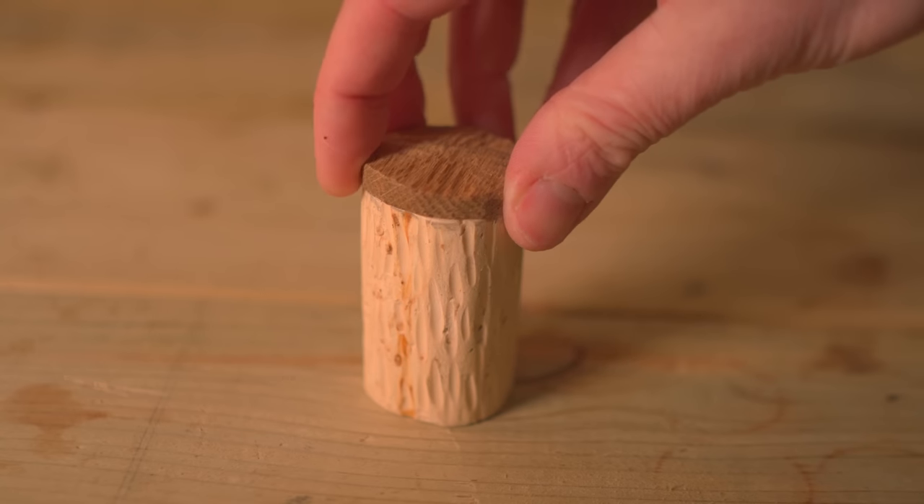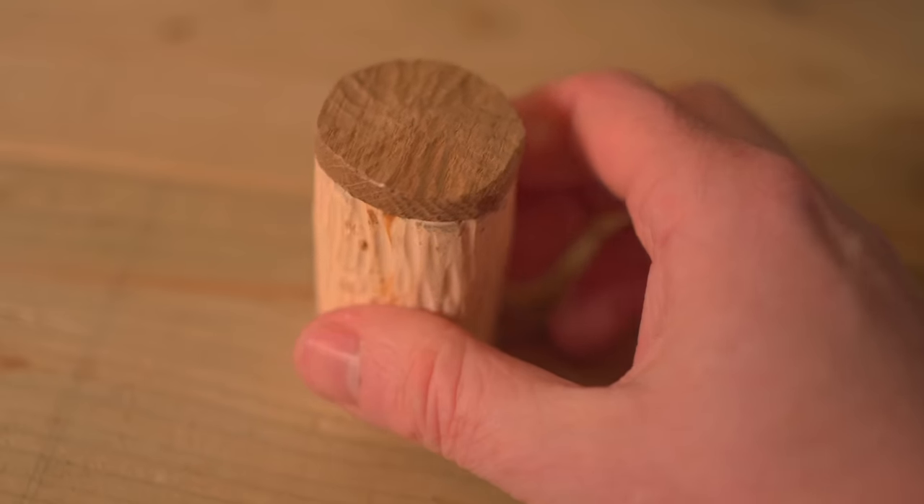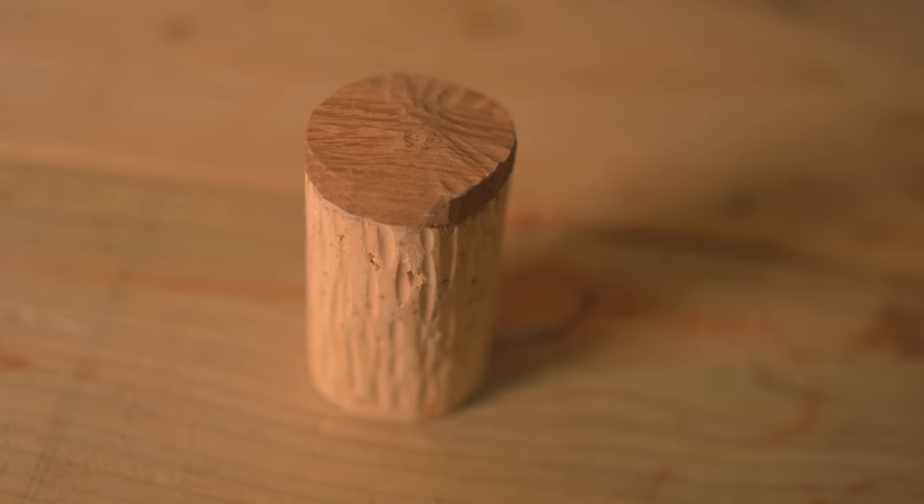I've tapered the lid down and I think that looks much better. The good thing with this kind of style of woodworking is the more tool marks in it, the better it looks — the more rustic.